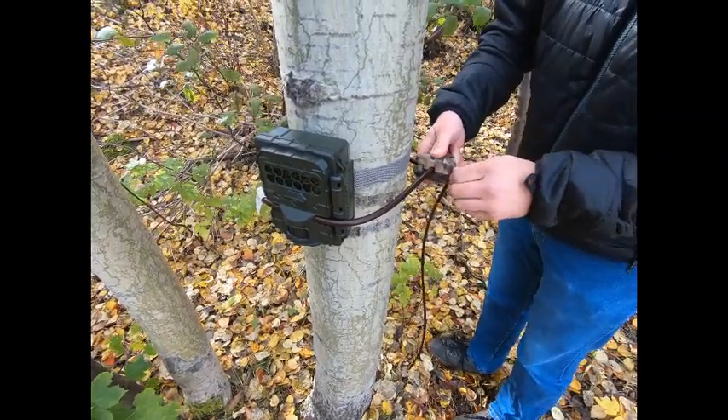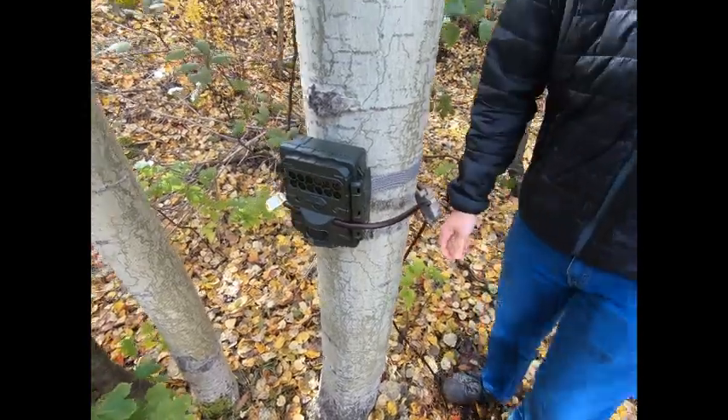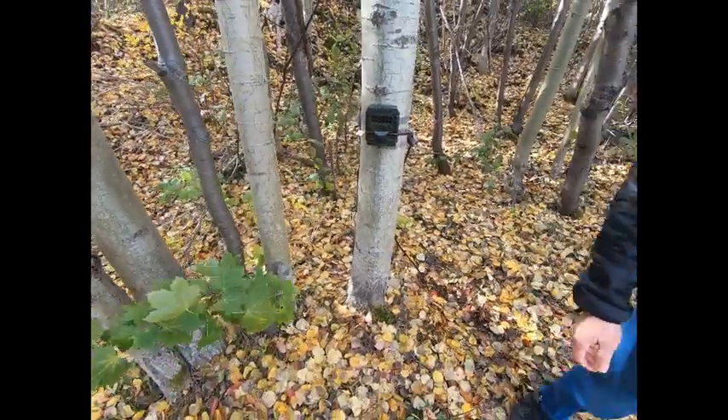When installing the camera using either method, it's recommended to install at the height of the object you're trying to capture. To capture people and vehicles, the optimal height is approximately 4 to 5 feet above the ground.